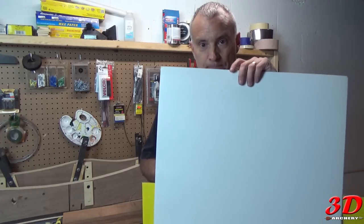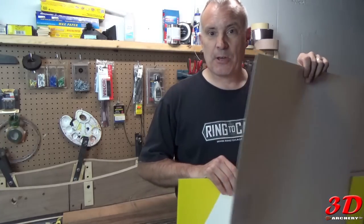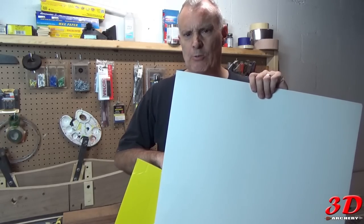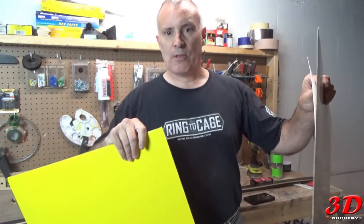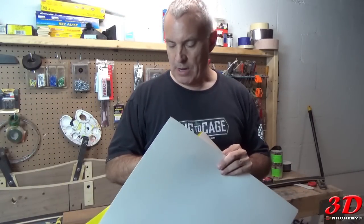I went to Hobby Lobby and got this poster board — it's not the thick poster board, but it's thicker than craft paper and construction paper. It has grids on it — grid squares — which is going to allow me to plot out my riser a lot better. I also have cardboard because I don't know how well the poster board will hold, so I'll probably plot it on the poster board, cut it out, and then glue it onto the cardboard. This way I can reproduce it a lot faster.